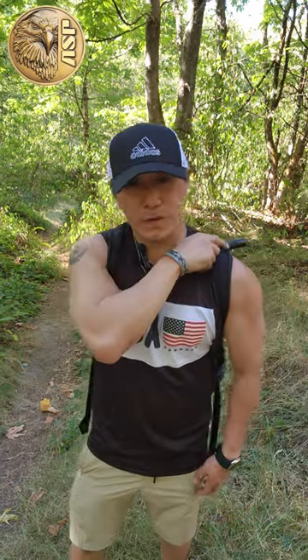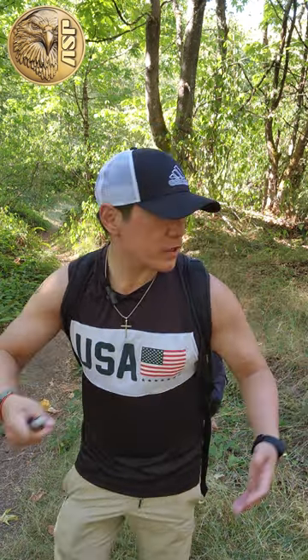I always carry this with me when I'm going hiking. You never know what kind of animals or crazy people could be roaming around. What's that noise? Who goes there?